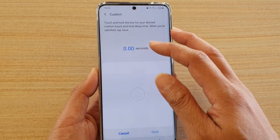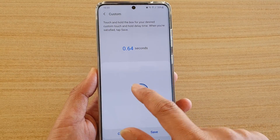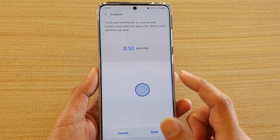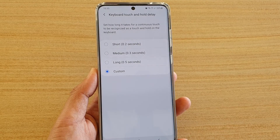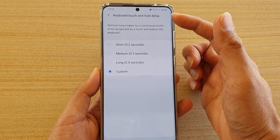Here you can choose a short delay, medium, long, or you can even set your own custom delay. You can just tap and hold the pad here and it will see how long it takes for you to move your finger. Once you're happy with that, tap on save.